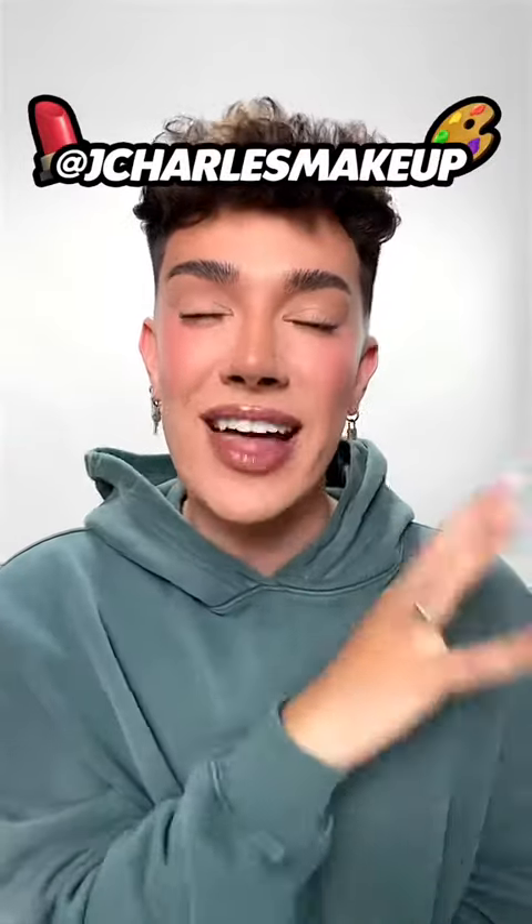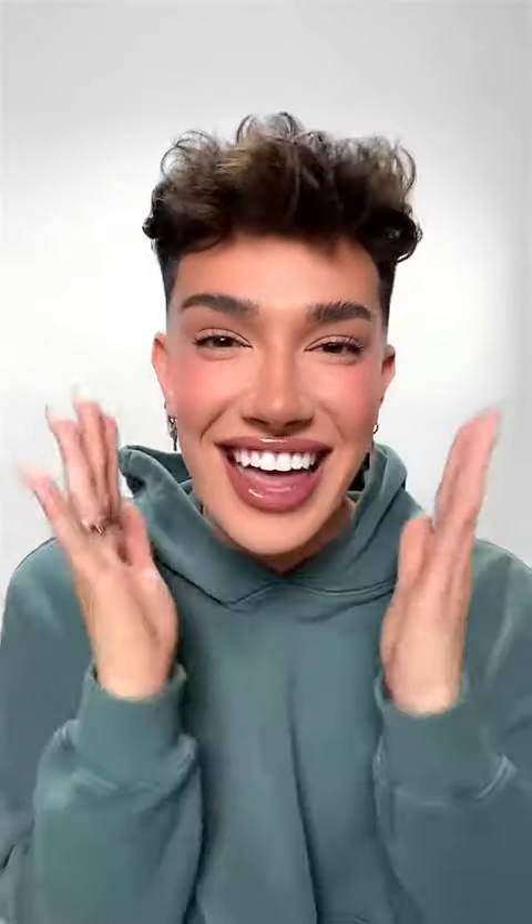We are back and the makeup is done. Before I give you guys my final thoughts on the Haus Labs foundation, I have one quick announcement: I actually have a brand new TikTok account — it's at J Charles Makeup — and that's where I'll be posting all my makeup content: tips, tricks, tutorials, reviews of new products, new brands, everything makeup related. I'll still be posting here, don't worry, but head on over there and give it a follow.